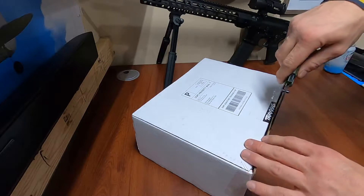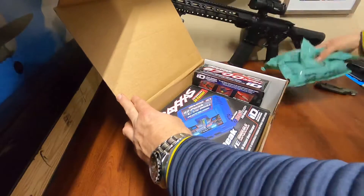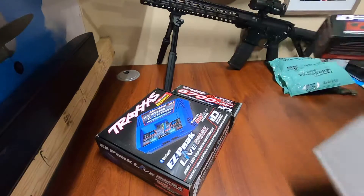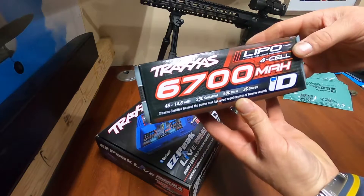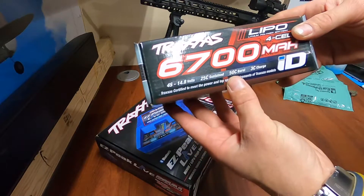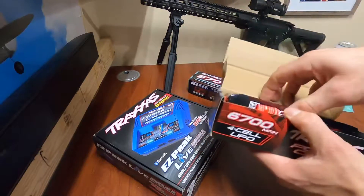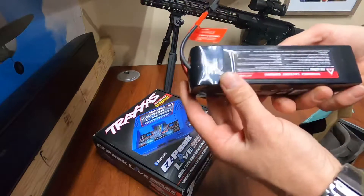I'll just show you this — this is how it's going to come, nicely packed. We got the 6700 milliamp-hour 4S batteries, two of them, 14.8 volts, 25C, 50C burst, 3C charge. These are the batteries recommended for the X Max. I know other people run different ones, but I figure I'm just gonna run what they recommend and try it out.